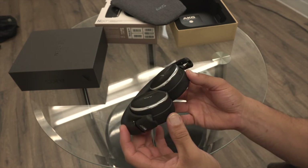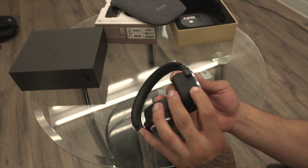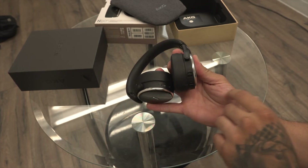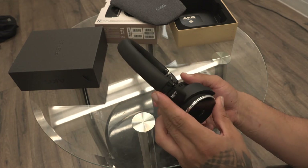Personally, I think $300 is a little high in price. However, if you can pick these up for around $100 — and I have actually seen them for $100 — they are well worth the pickup.